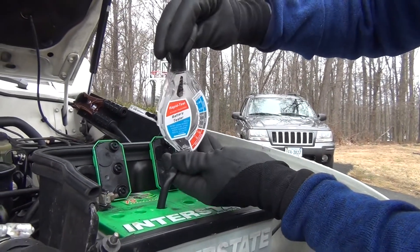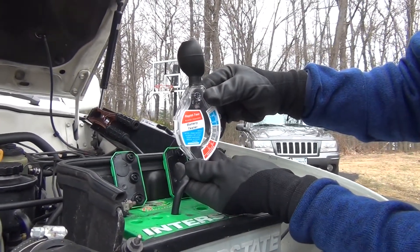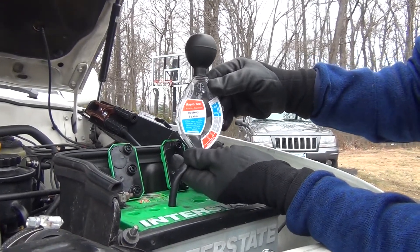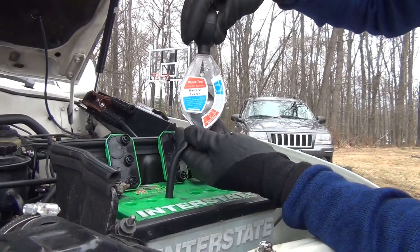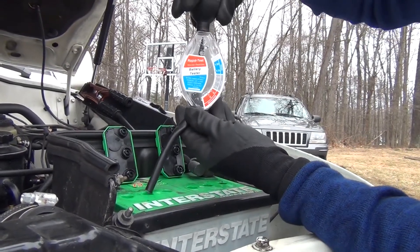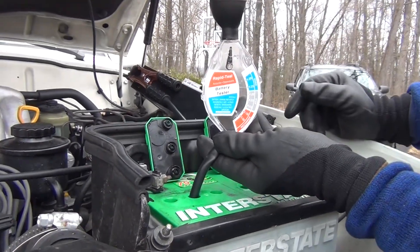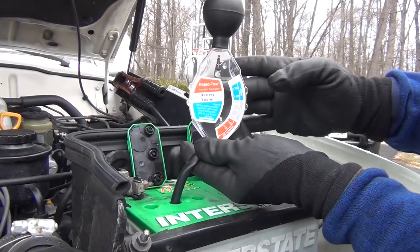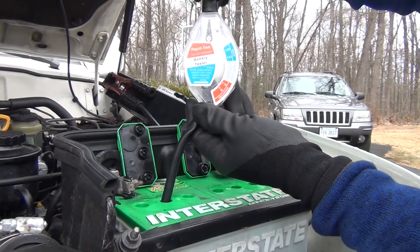Okay, we'll keep going — we might have more than one bad cell. Letting it fill up, drawing it in. Tap this and — see, that one's good, it's back to where the first two were. Push that liquid back out. Moving gently over to the next one — pull in some liquid. Holding this straight — that one looks good too. So far we have one bad cell and that's all it takes.